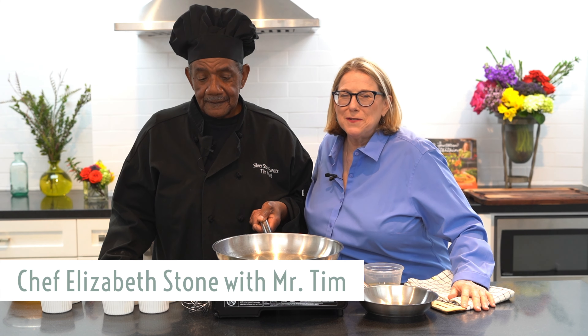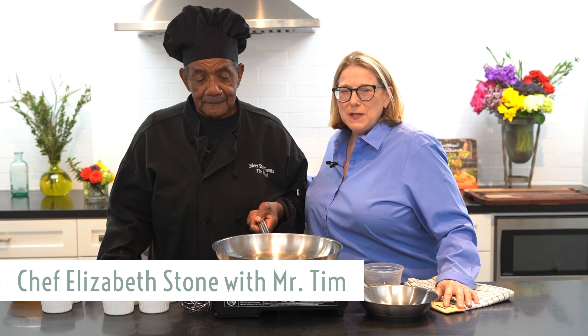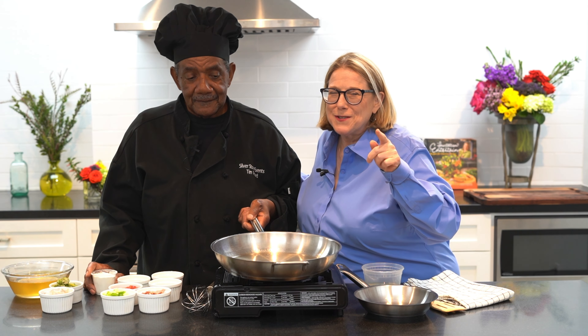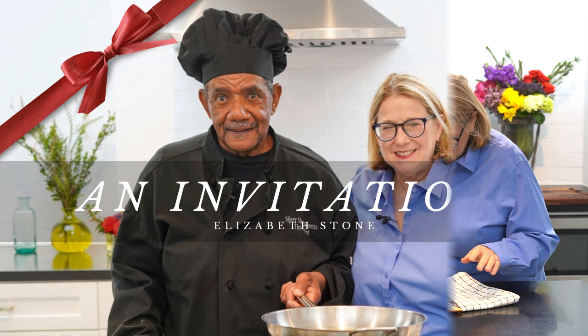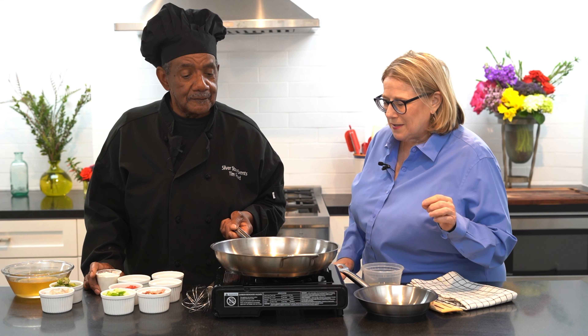Hi friends, it's Elizabeth Stone. Today I have got a really special treat for you. I'm here with Mr. Tim. He's been with me a long time and we are going to make Mr. Tim's special gumbo. So here we are - I'm with Mr. Tim and he's going to walk us through the steps of the gumbo.